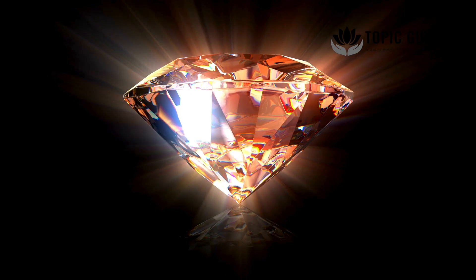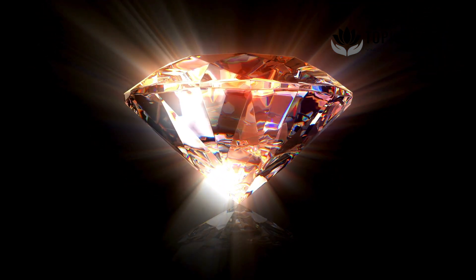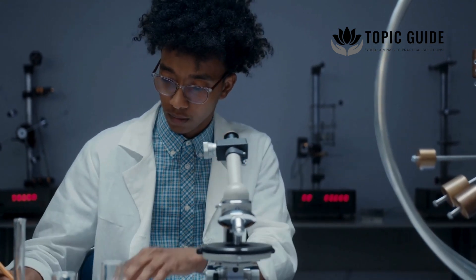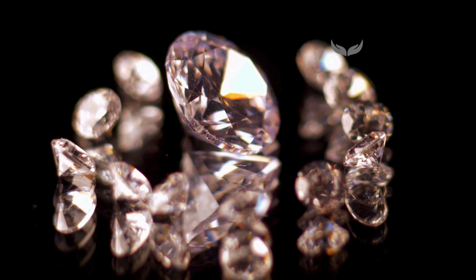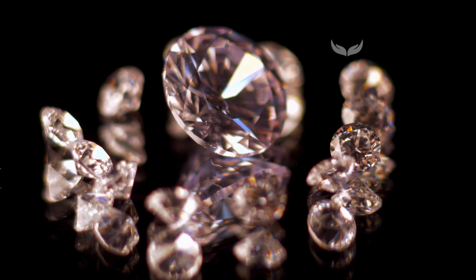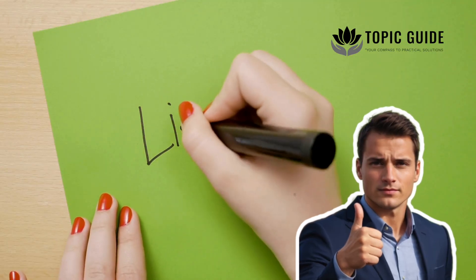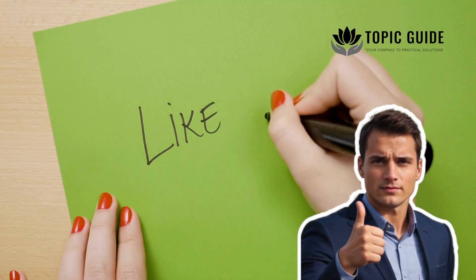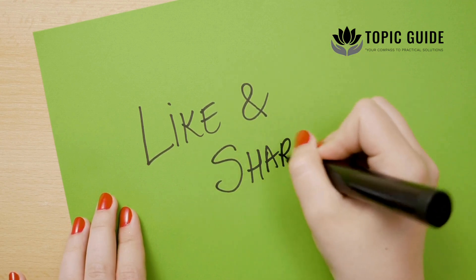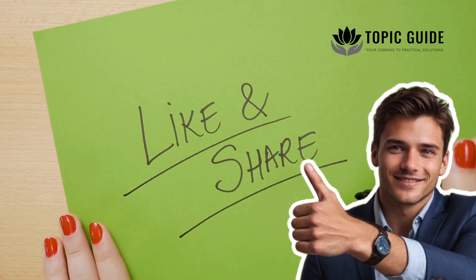So, are cremation diamonds a genuine innovation or just another marketing ploy? The truth lies in science and transparency. With the right knowledge, they can be a beautiful, ethical way to preserve memories and reduce our environmental impact. If you found this video insightful, don't forget to like, comment and subscribe. Share it with someone who might find comfort in this story. Thank you for watching Topic Guide — until next time, stay curious.